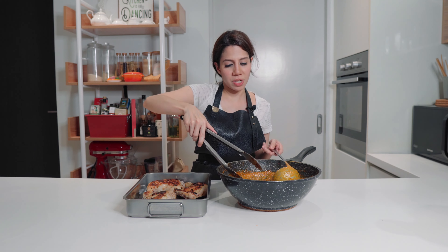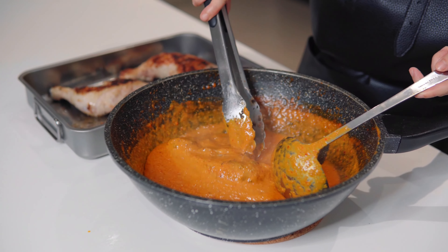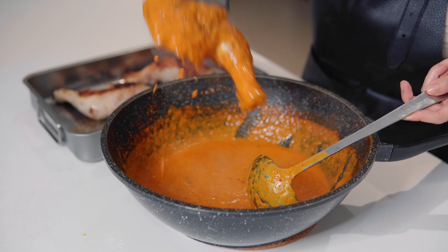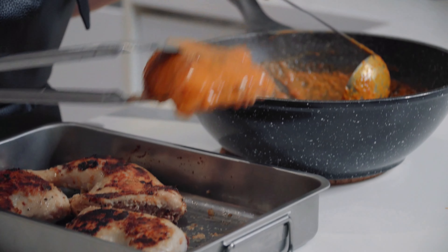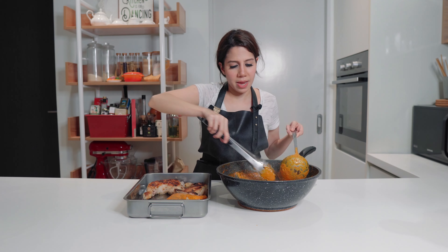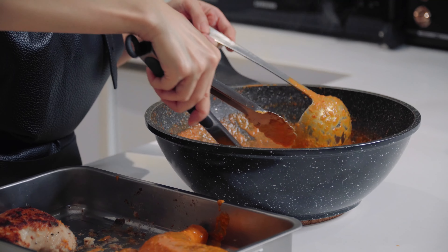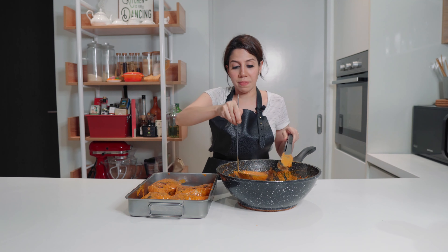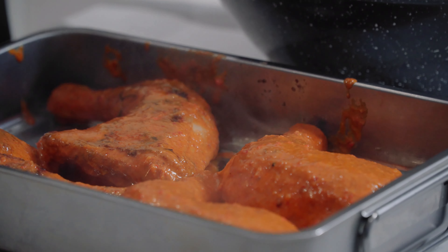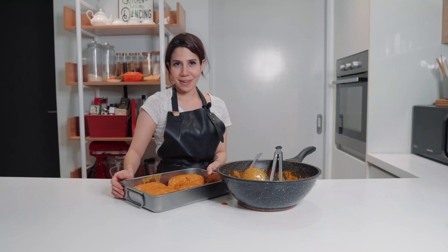The reason I'm dipping the chicken in the sauce is because I want the entire chicken to be covered with the sauce. This is when you should be generous — you've got quite a bit of sauce here. Pour a little bit more sauce everywhere, and pop it in the oven for about 20 minutes. I've preheated my oven at 190 degrees Celsius.